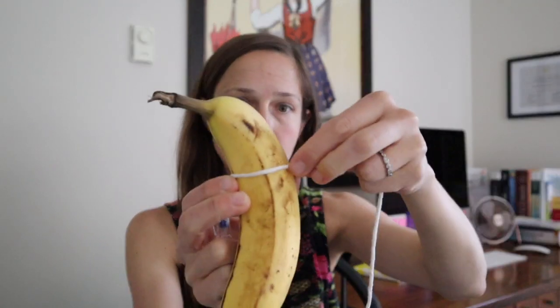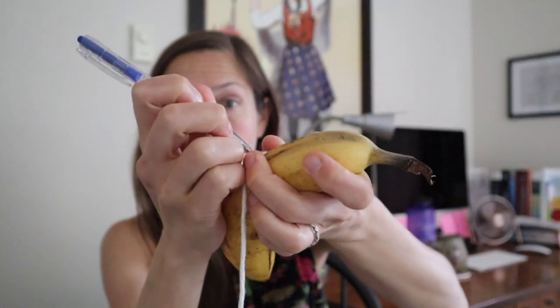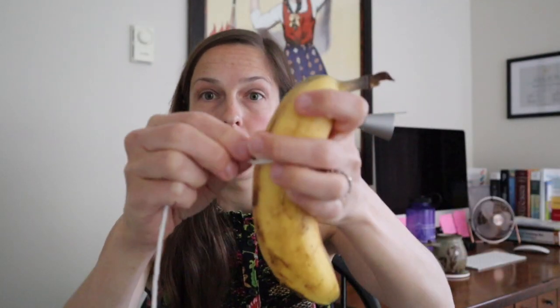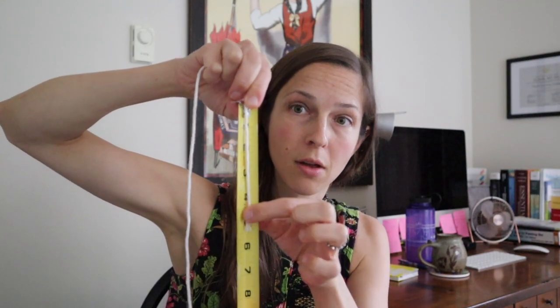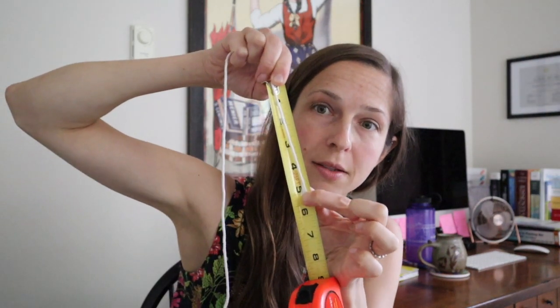Size of a condom is determined by your girth, or the thickness of your penis. There's going to be extra material at the bottom when you roll it down, so length is not as important as the girth. To measure the thickness, you have to do it when you're erect. Wrap the string around your erect penis and mark the length. Then take your ruler and measure the girth of your penis.